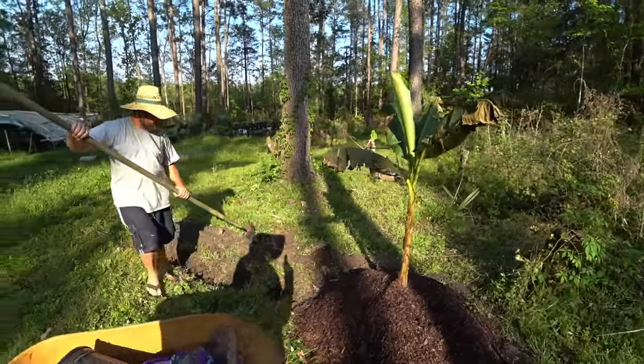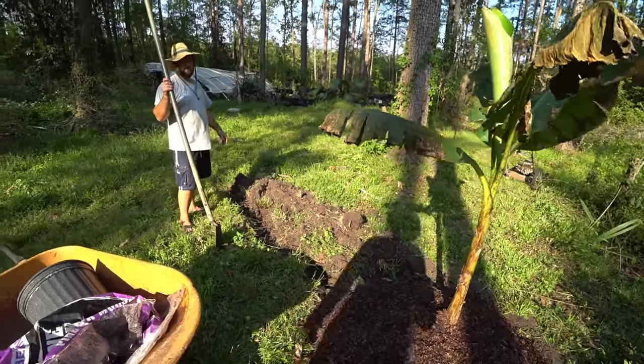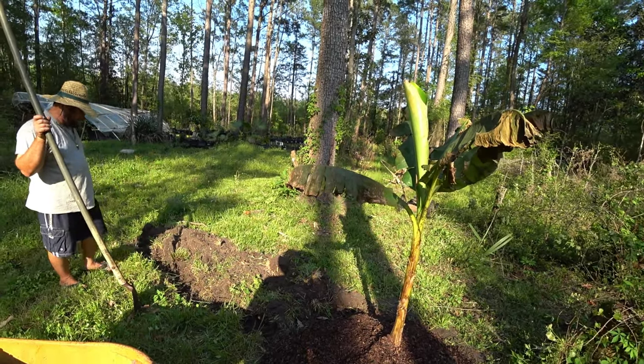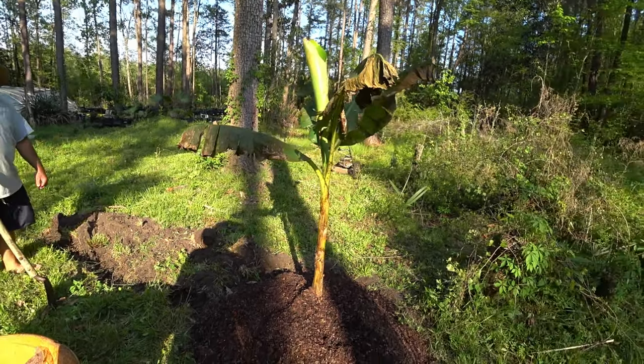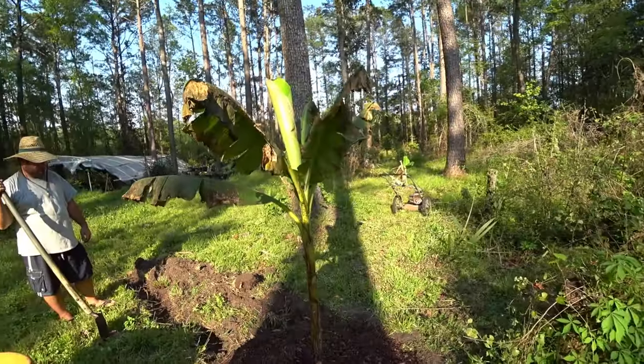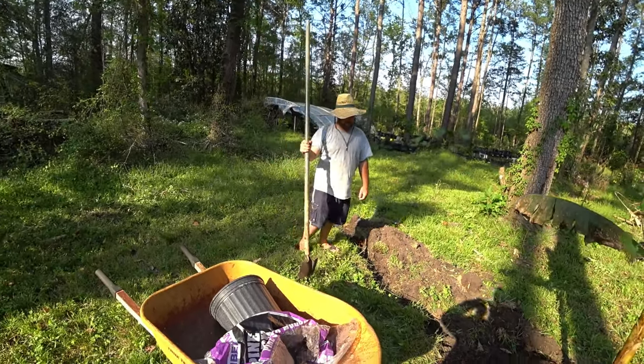This area along the side here is a little bit well-drained too, and if I wanted to put like some pepper plants in there I could. Multi-use. That's about all I would put there probably. Thank you.